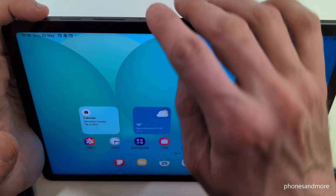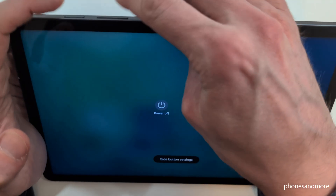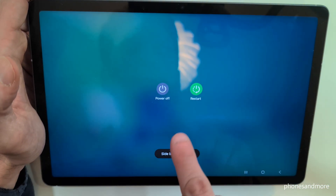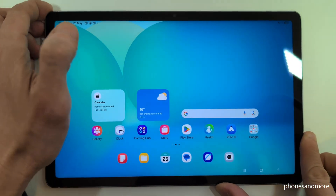For that you will need, next to the power button, the volume down button as well. So long press both buttons together and then you're here finally at the power off menu. Just confirm power off and again power off and the tablet will shut down.